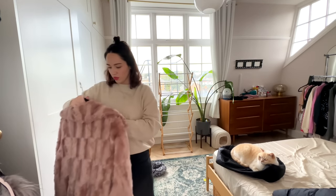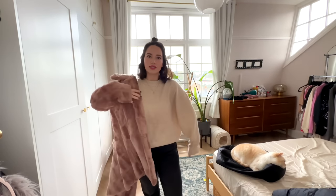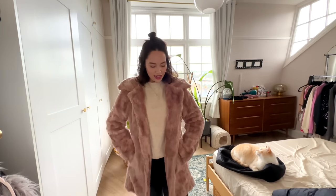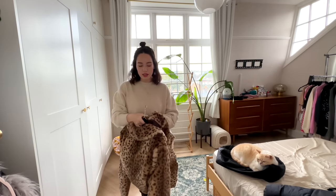Next up we have a coat from Forever 21 - I actually bought this one when I went to New York once. I love this one, look how cute! I like the fact that hardly anyone in the UK will have this coat because it was from America. But is it me anymore? I'm not sure. It's nice because it is thinner - normally fur coats are quite thick.